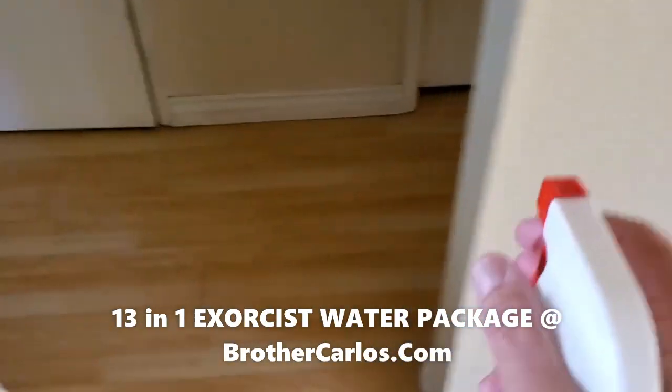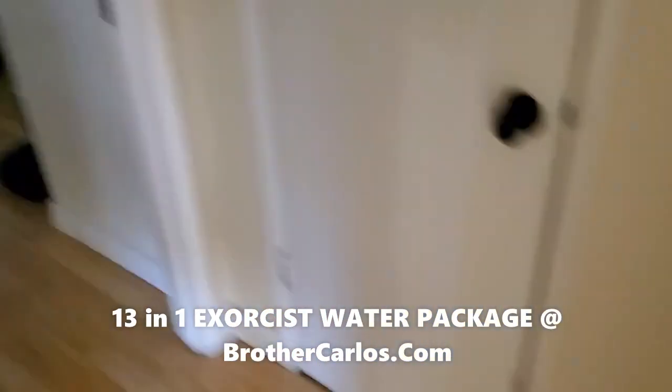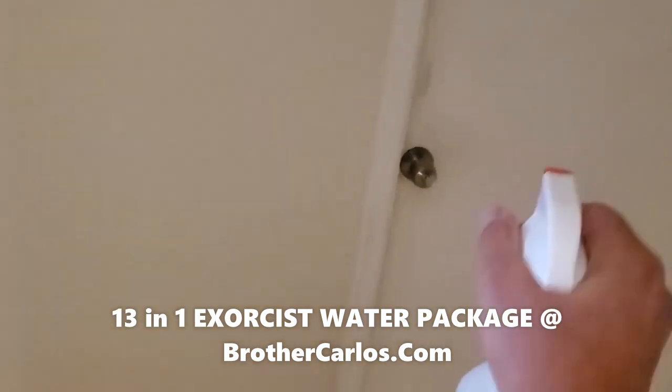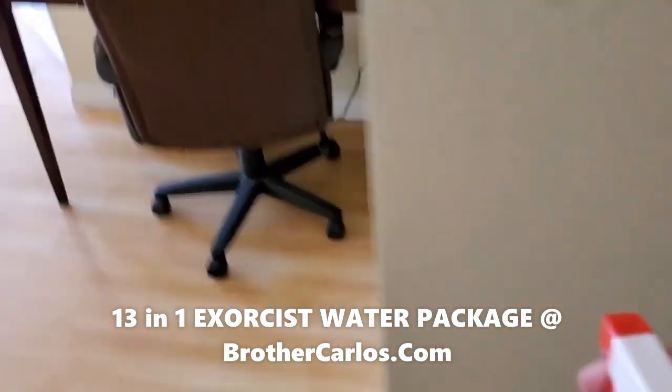So you spray here — that's my room right there, but I'm not going to go there right now, so I'm just going to spray here a little bit. The bathroom is right there. I'm not going to go there right now because I want to make this video really short, shorter than the first one.